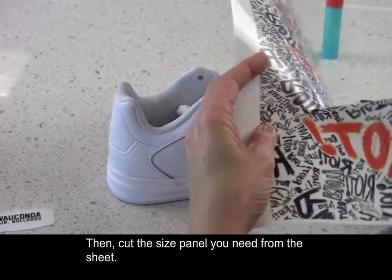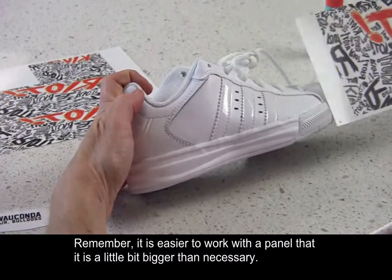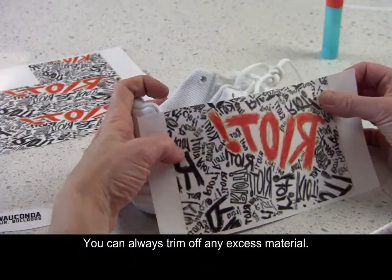Then cut the size panel you need from the sheet. Remember, it is easier to work with a panel that is a little bit bigger than necessary. You can always trim off any excess material.